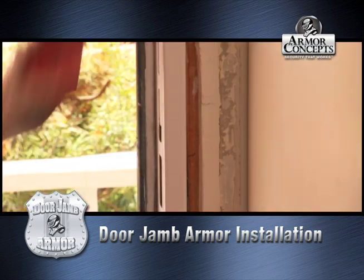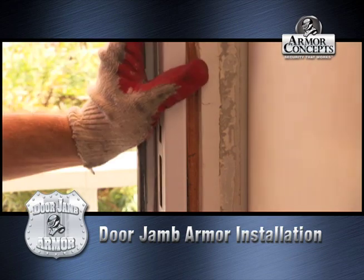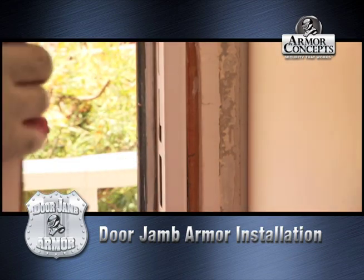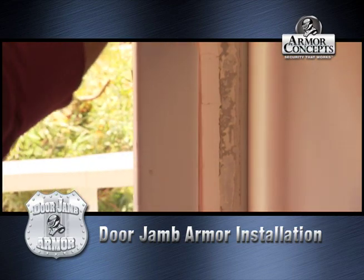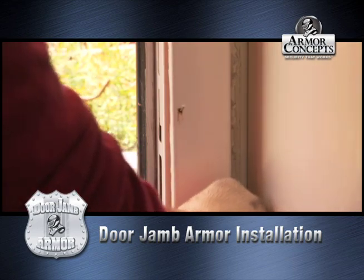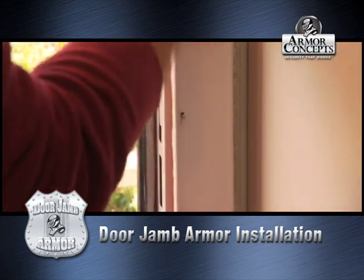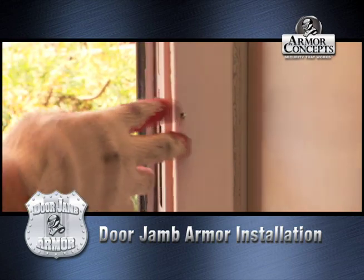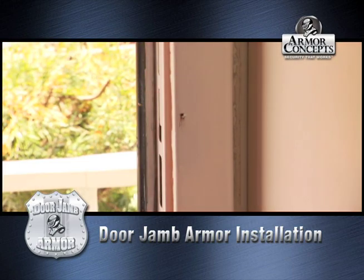Now that we got our door jam armor installed, leveled, squared, and plumb onto our old frame, we put our old molding back on. As you can see, I just took out the nails — you can use the same nails and then put some wood filler in over them after you bang them in. And that's pretty much it, so no one can really see what you got.